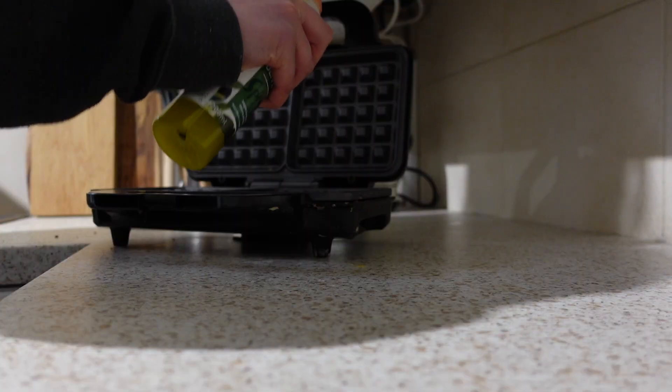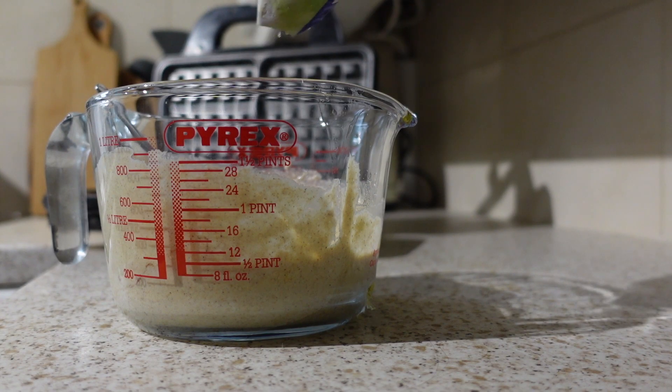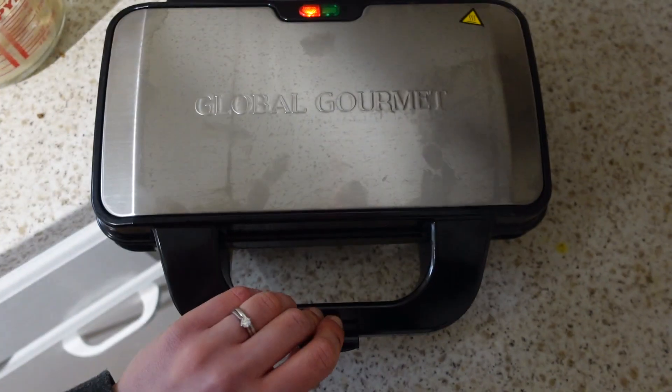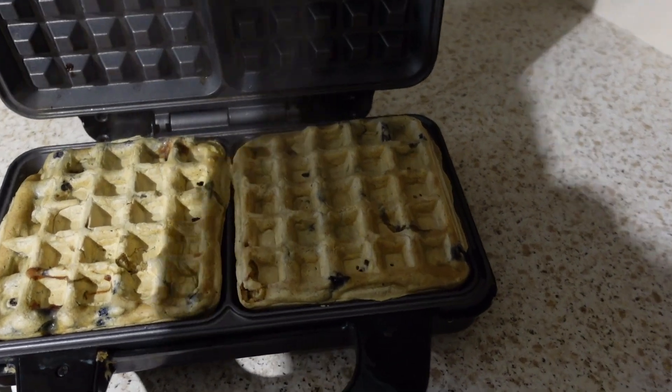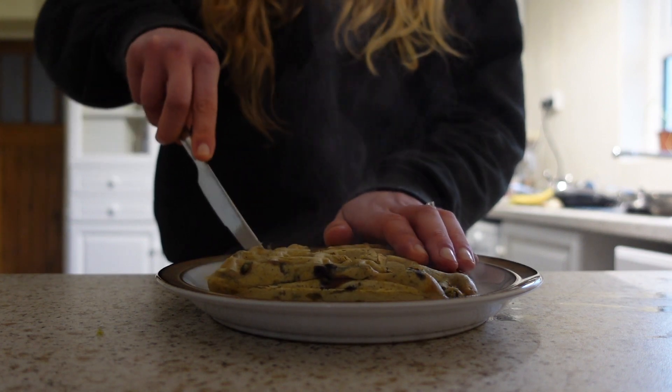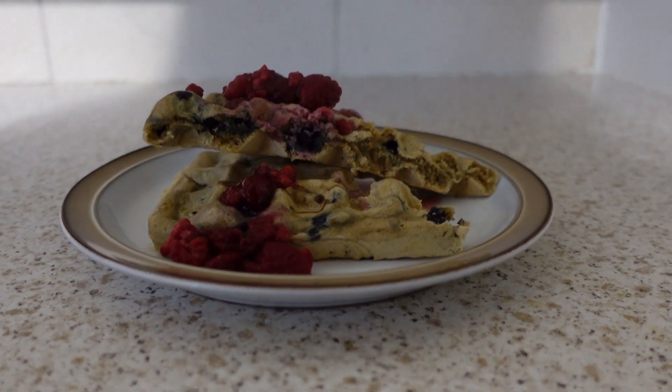I added blueberries into mine just because I wanted to, but you can add chocolate chips or anything at all. I'm always a pancake fan, but let's put it on a waffle fan now. They're like crisping on the outside — absolutely amazing.